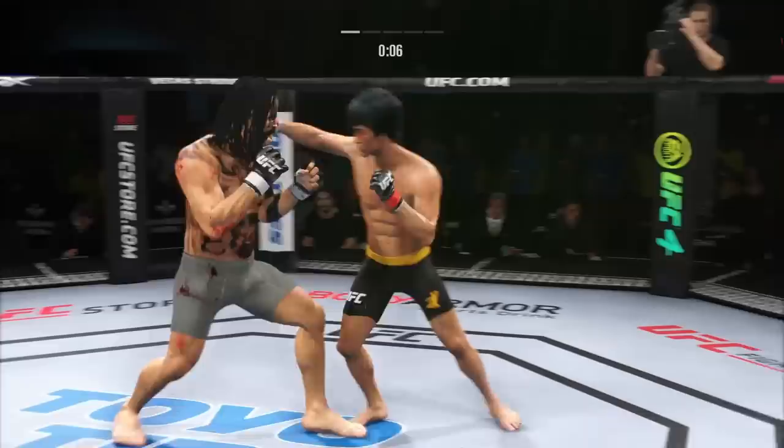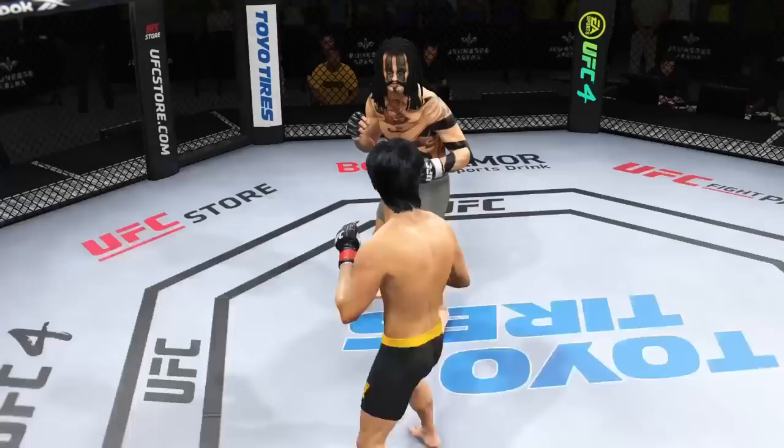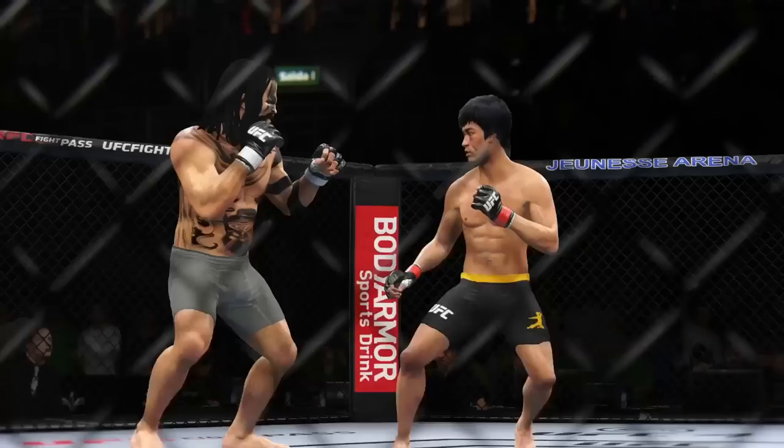Big punch lands over the top. Both fighters here continuing to try to get a more dominant position. Now we check out some of the action from that previous round, DC. How about the display of striking? Just high level. You would think that we're watching a K-1 level kickboxing match opposed to being in the UFC. Both displayed great technical skills. Unbelievable striking.